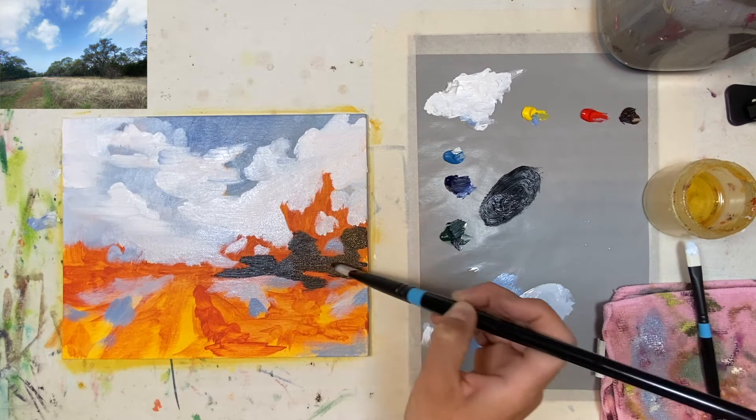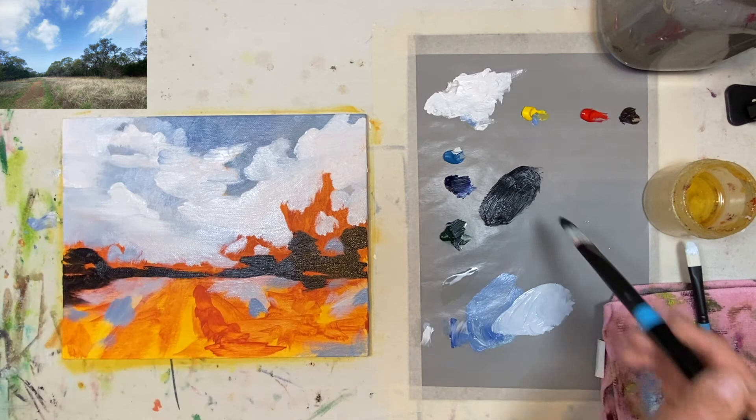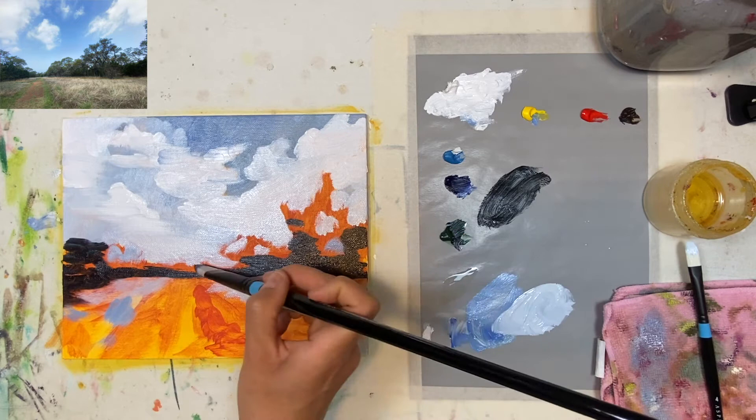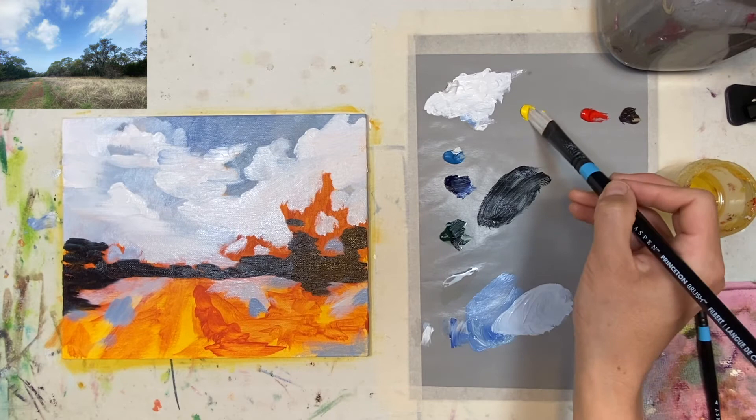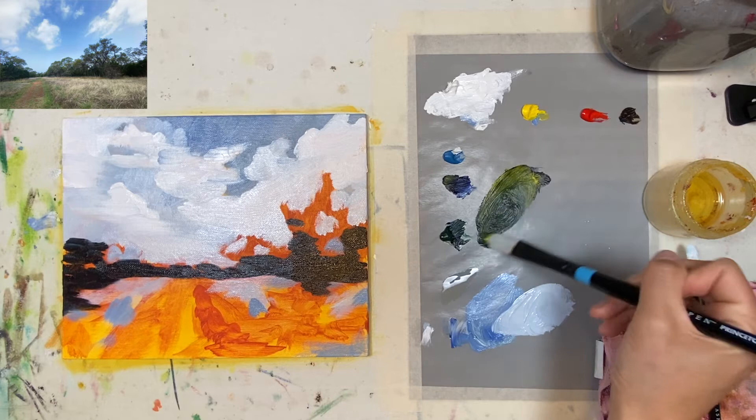You want to start off with your dark colors first, then you work on top — especially if you're doing wet-on-wet, which I'm doing. I'm trying not to let it dry because normally what I do is a little bit here, let it dry, add some more layers — but who has time for that? I'm trying to break out of that habit of making things very refined and trying to get it as perfect as I can, because that's not fun, and art should be fun.